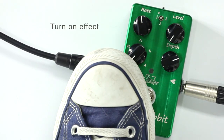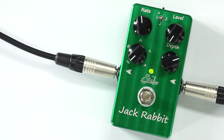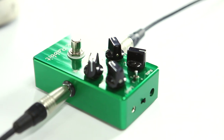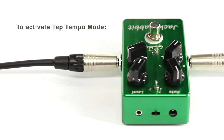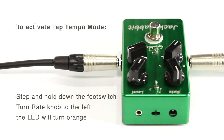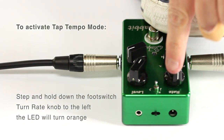Turn on effect. To activate tap tempo mode, step and hold down the foot switch. Turn the right knob to the left — the LED will turn orange.